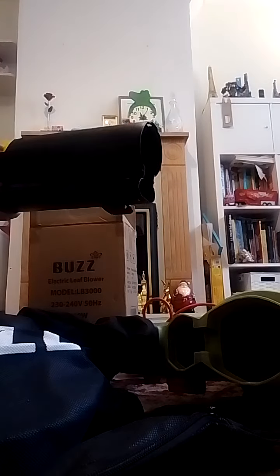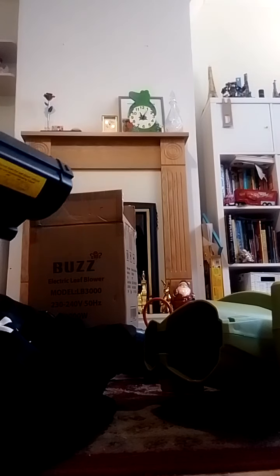This is a 96 decibel motor, so you'll need some ear protectors to save your hearing.